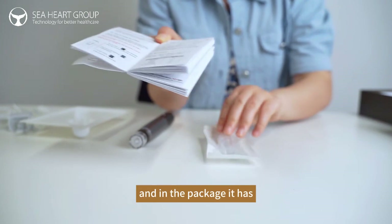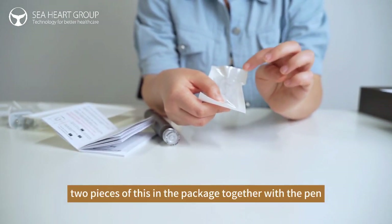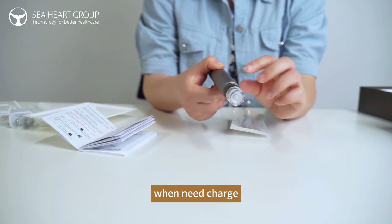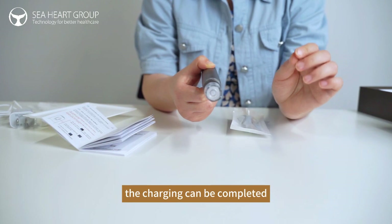And in the package, it has 2 pieces included together with the pin. For the device, it will need to be charged — about 2 hours for the charge to be completed.